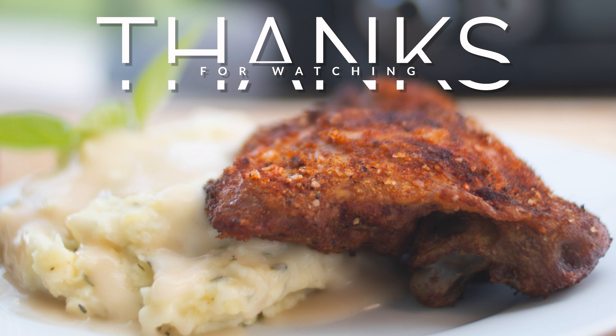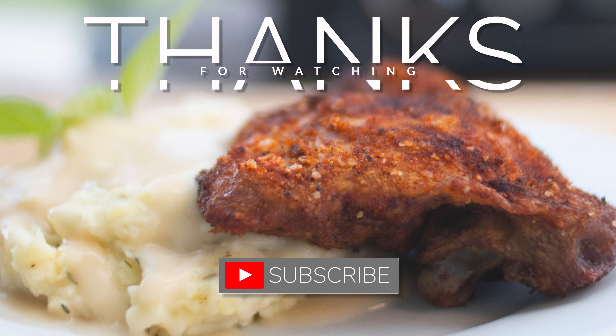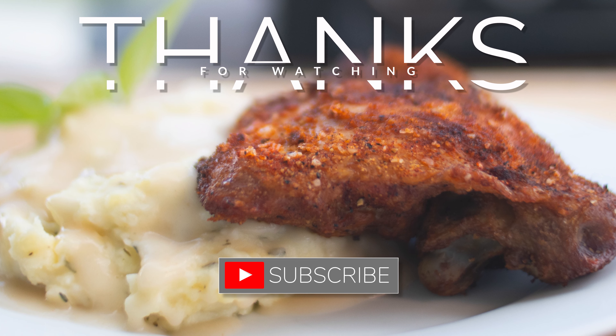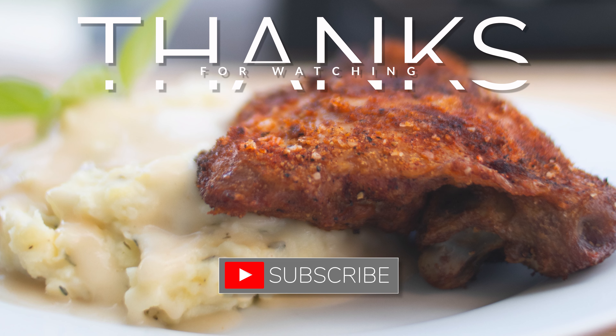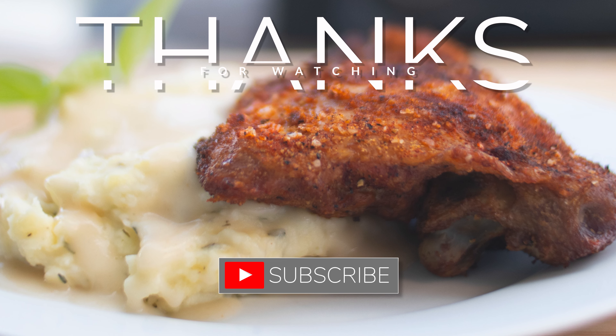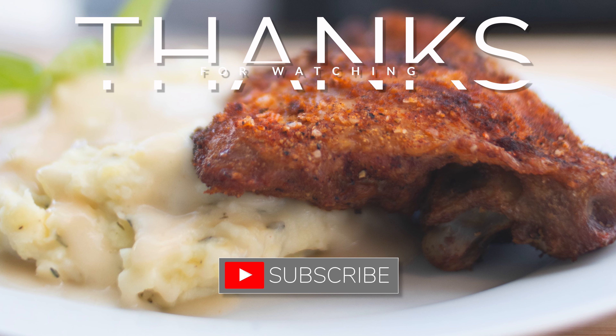Thanks for watching, I hope you enjoyed that video. If you did, maybe do the like and subscribe. Consider watching one of these other videos — they're pretty fantastic, at least I think they are. If not, go do something else, but have a great day!